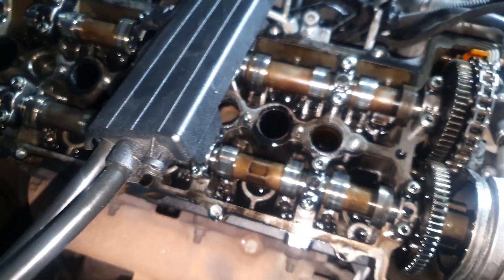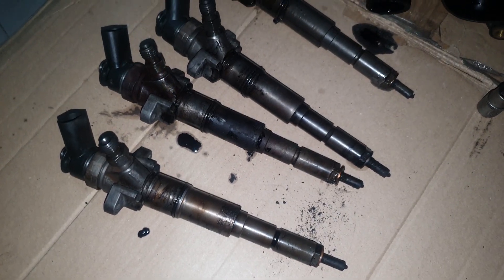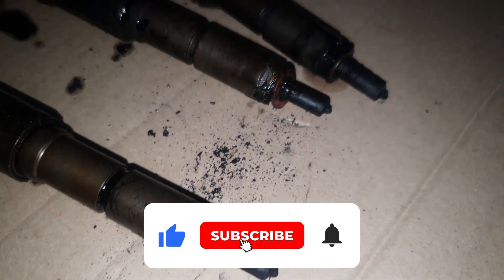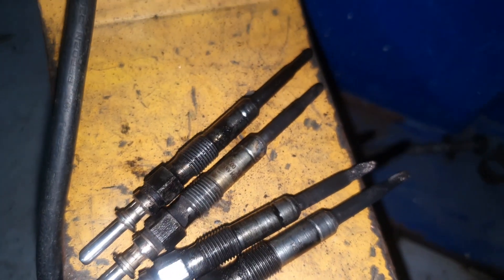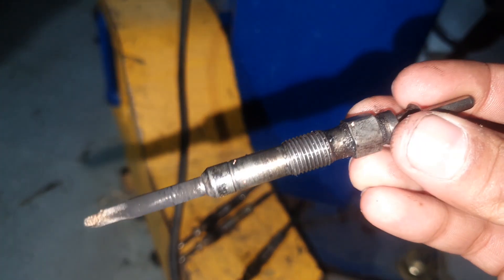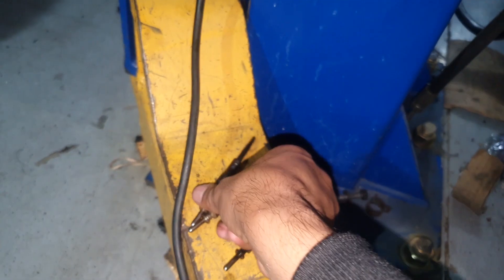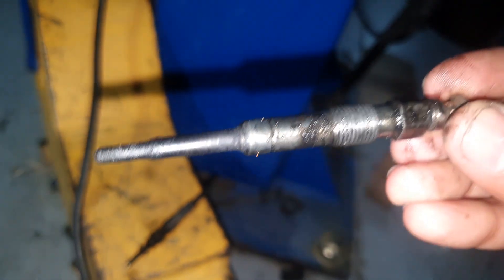After having the injectors pulled out you could see the state of them - the injectors were clogged up with carbon and everything. While everything was out looking for possible suspects, this is the state of the glow plugs. The glow plugs heat the diesel spraying into the combustion chamber on initial startup so the diesel is warm enough to combust. You can see the condition of them - a couple actually had damaged, broken tips. So all of these were replaced.